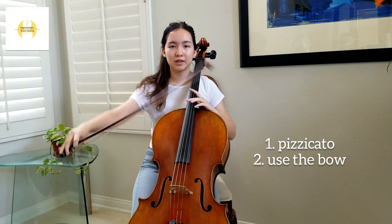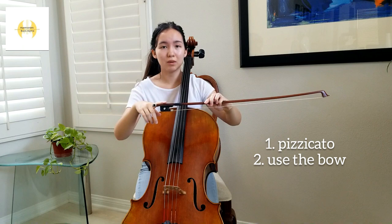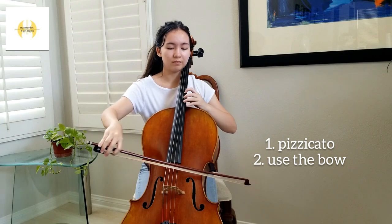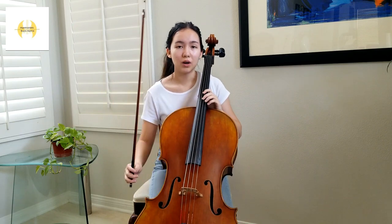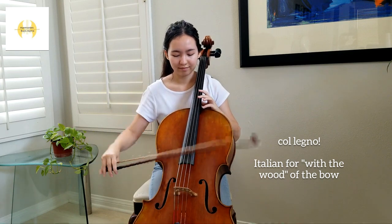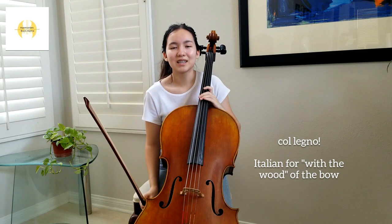The second way is by using our bow. The frog is the part of the bow where the cellist holds, allowing the hair to touch the string. The most common way to make sound with your bow is through col legno. This is when you use the stick of the bow on the string. We usually use this for special effects during orchestras.